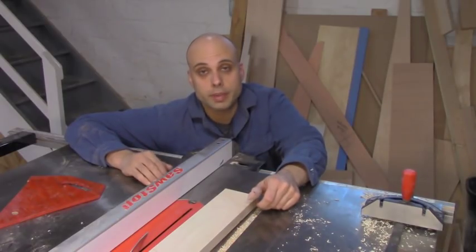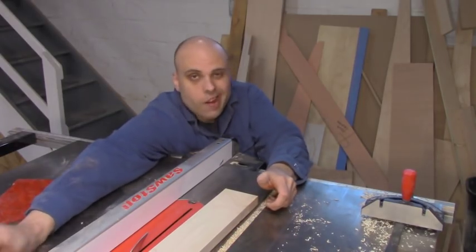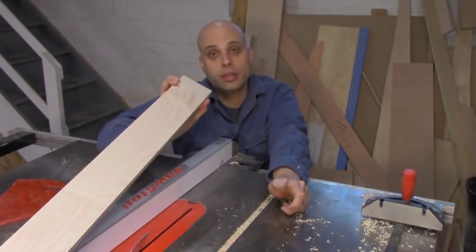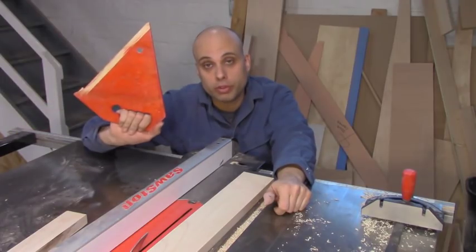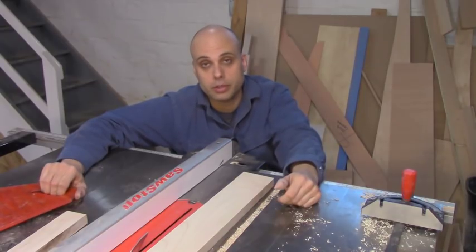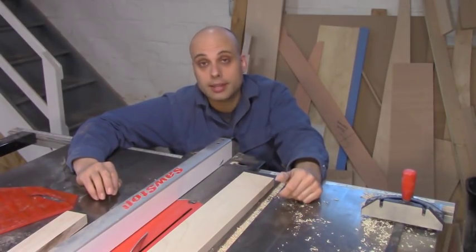This is the tough part, because this is where I have to talk about how I was stupid and how my injury was completely preventable. If you look at the stock that I was ripping, you can tell that it's quite thin, and you can also see that the off cut I was dealing with was quite thin too. My general rule is that I always want my hands to be at least six inches away from the blade. I was following that rule with my right hand using a push stick, but I wasn't even thinking about my left hand — and that's how it got hit.